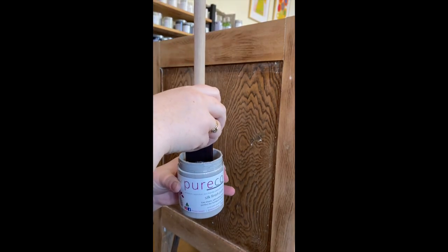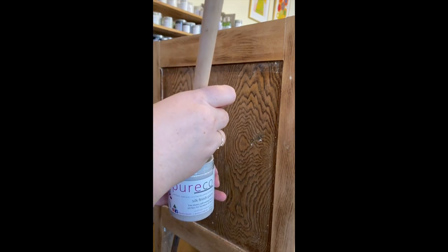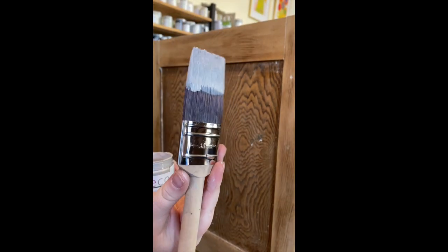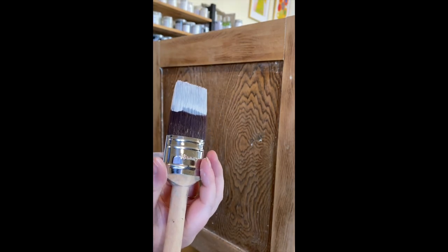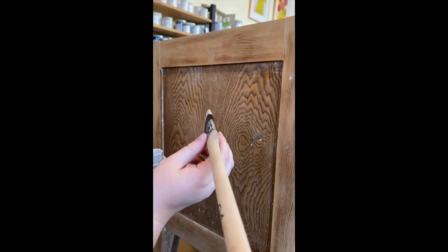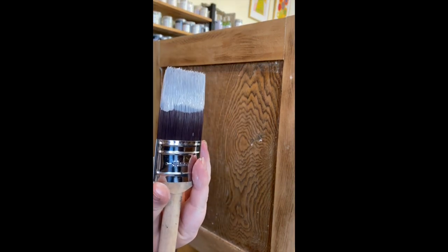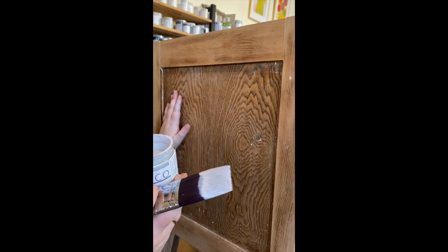It's got a gray tinge to it and it's really, really nice. First of all, loading your brush is really important. Today I'm using a 38ml brush — these are the brushes that I sell. They've got a slight curve to them; they're an oval but not quite the ovals that you see other brands have. It's a really good size brush.